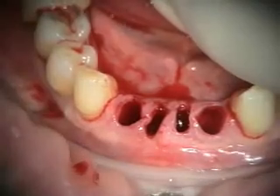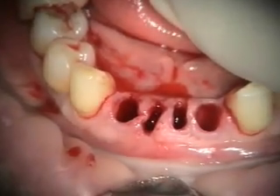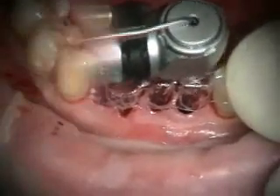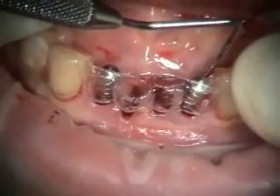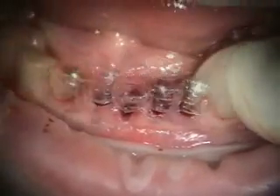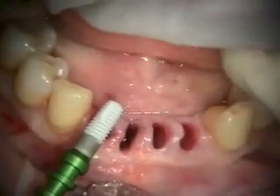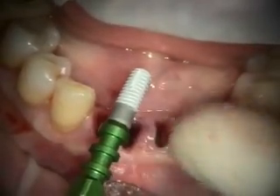We've got our teeth removed — those were just really simple extractions. We've got the extraction sockets cleaned, especially number 25, and now we're going to start prepping the implants. Looking at our parallel pins, I can probably move this just a little bit toward the distal ring wall. We've got our parallel pins positioned nicely and we're almost to the 3.5 size. We're placing our implants — these are Implant Direct 3.5 by 10s. The body is a 3.7 but the restorative end is a 3.5.